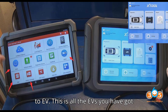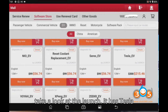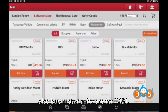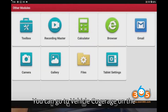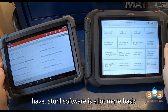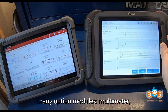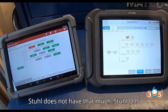Looking at EVs — Launch has Tesla support, so if you have a Tesla, take a look at the Launch. You can also buy motorcycle software for the X431. You can check vehicle coverage on the Launch to see what it covers and what functions are available. Stull's software is a lot more basic than Launch's. On the Launch you have many optional modules: multimeter, oscilloscope, battery tester, videoscope. Stull does not have that much.